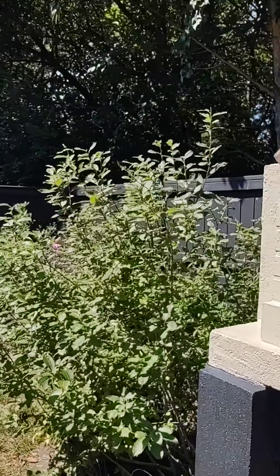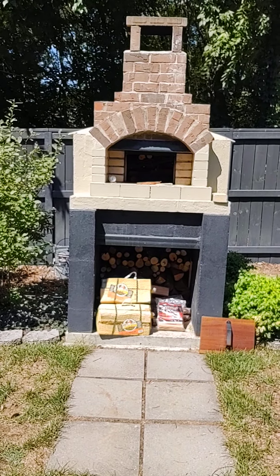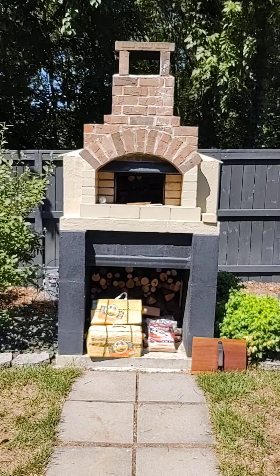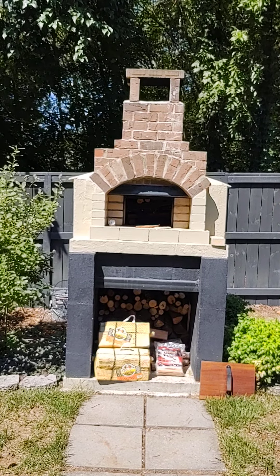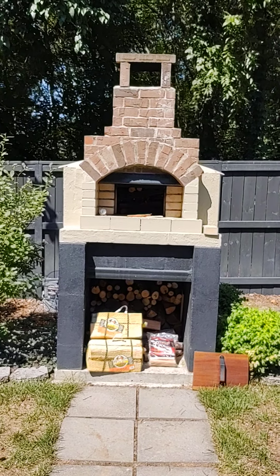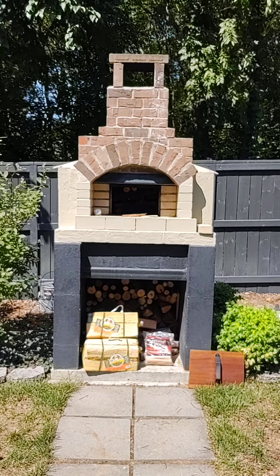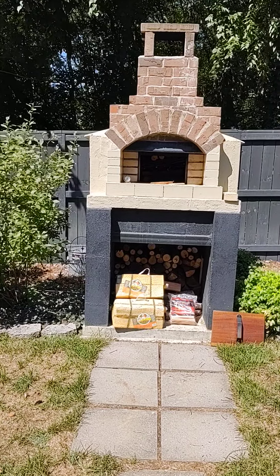You can do bread in this oven — I've done up to six loaves at a time. That's normally done after pizzas, since the oven holds heat for a long time. When we do pizzas we leave the coals in and push them to the back, but for bread we remove them and use residual heat. As the temperature comes down to about 500 degrees, you start baking bread.